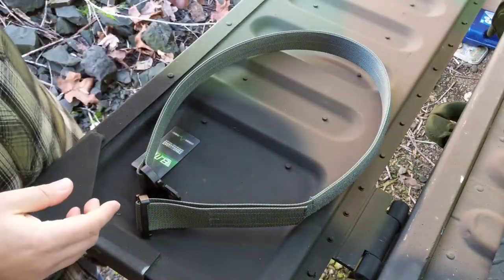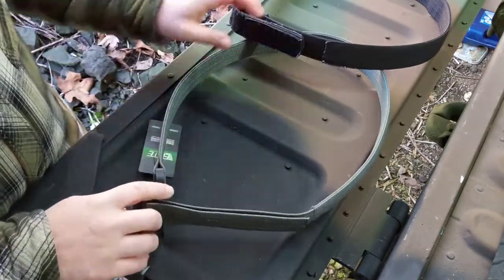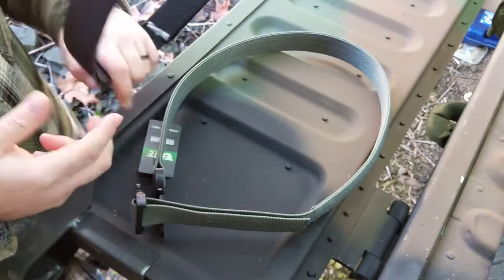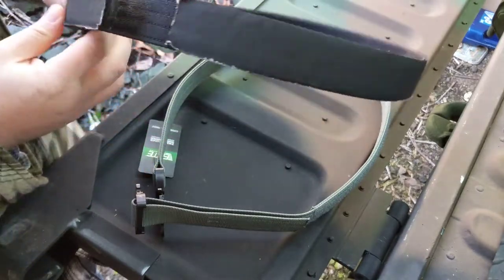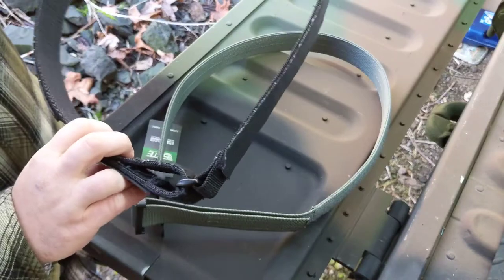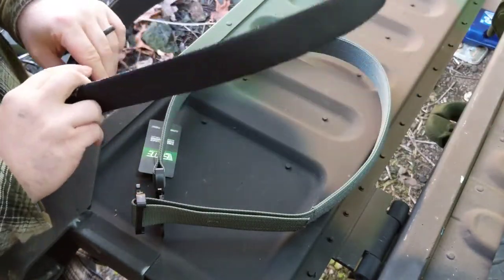This is my old Blackhawk belt and this is an Elite Survival Systems belt. This Blackhawk belt I think I've had for over three years. As you can see it's still extremely rigid and held up extremely well, but it's not without its issues — it does show a little wear and we're gonna go into some details of its fallbacks later.